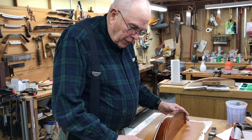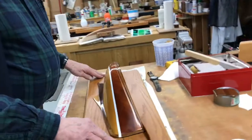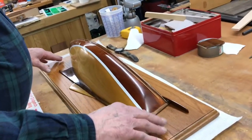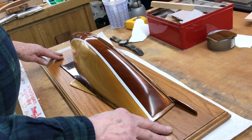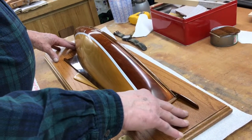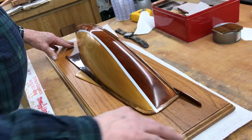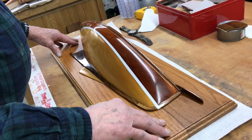We're going to install this half hull to an oak plaque. I've already had it on once. It's easier if you have two people if you can, and mount it the first time before you finish the board, because it's very slippery after you get a few coats of varnish on it.